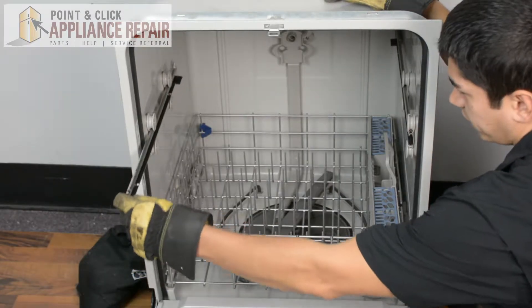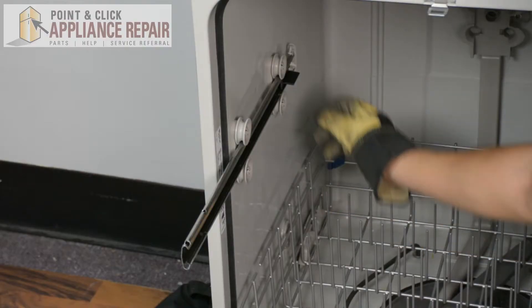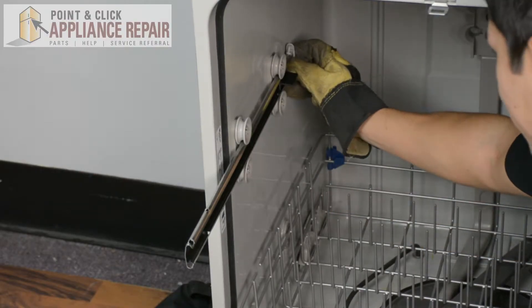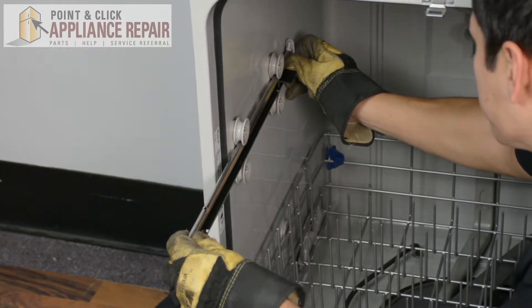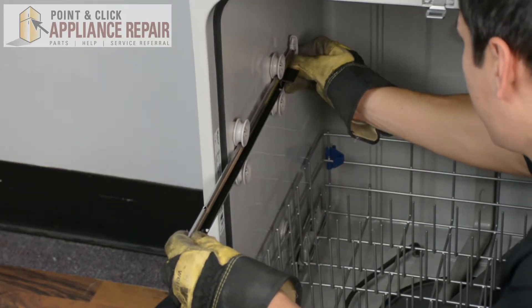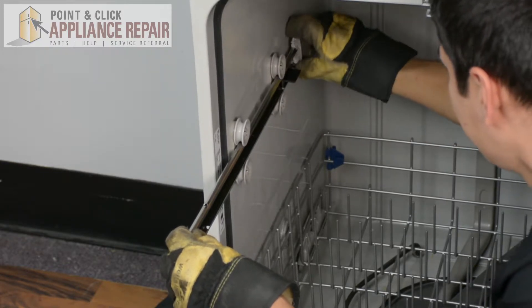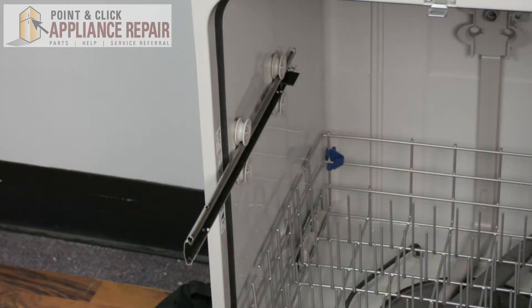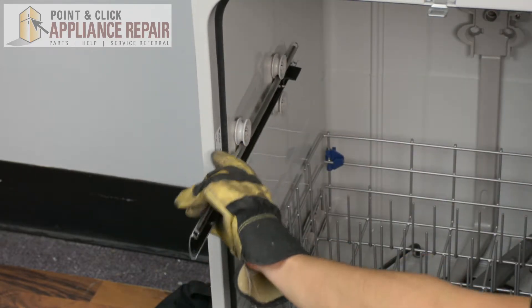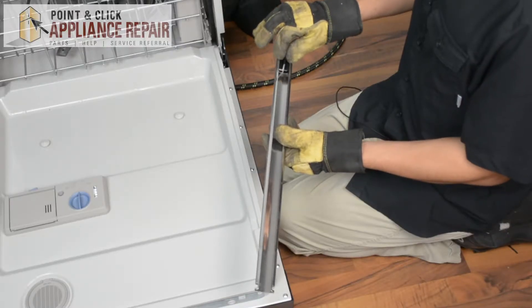This piece right in here is our dish rack track — we've got one on either side. On this rail on the back there's a stopper just like in the front; squeeze in and push it up to get that stopper out. With the stopper out, we can pull out the track and then remove the spacer from the track.